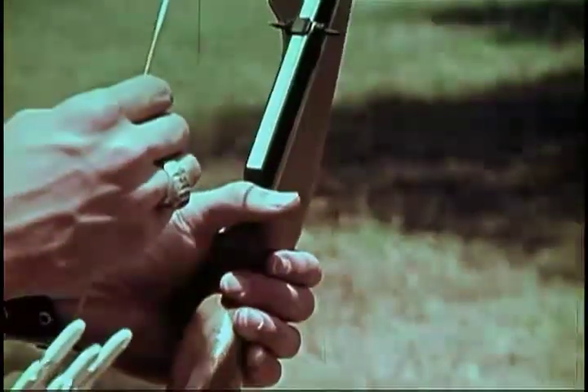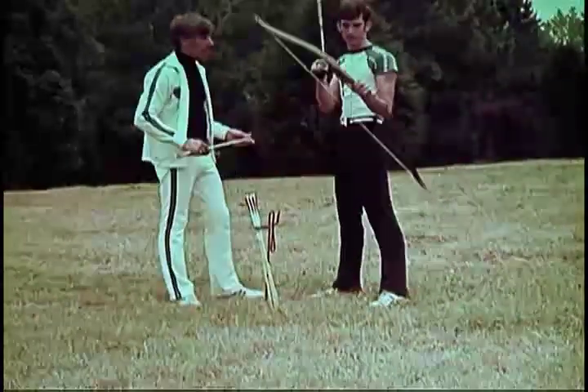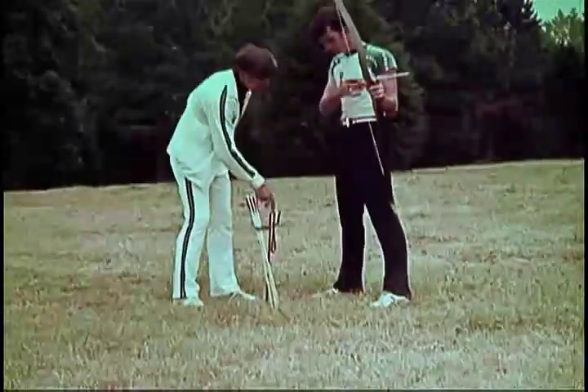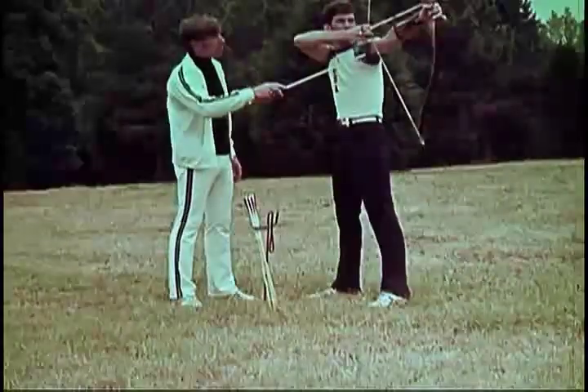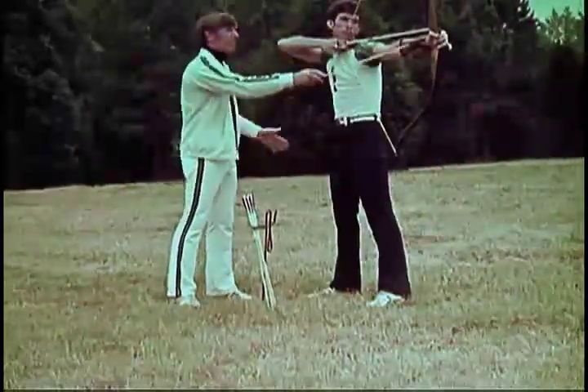The release and follow-through are the same for freestyle and instinctive shooting. The seven basic steps in shooting form of archery are: stance, nocking the arrow, bow hand position, bow arm position, draw and anchor, aim, release, and follow-through.